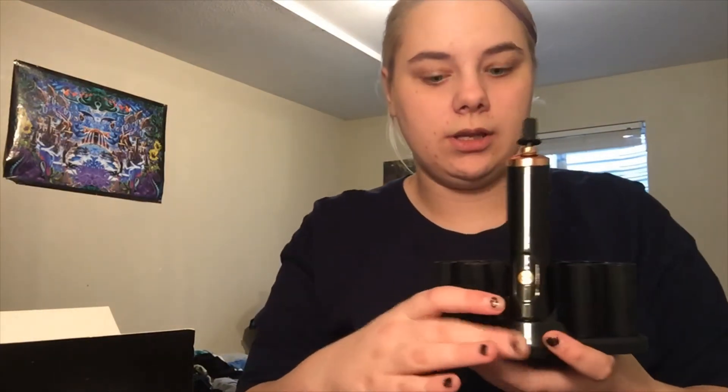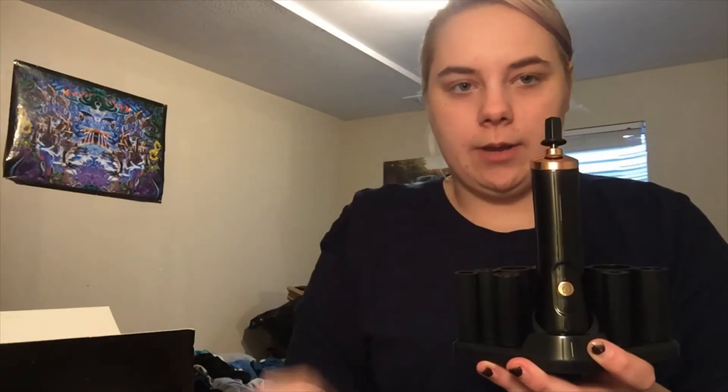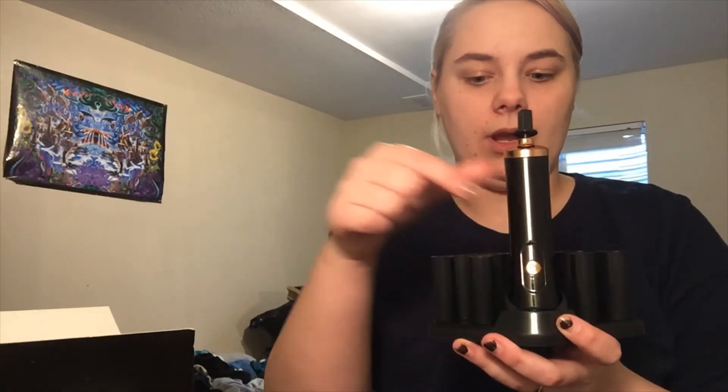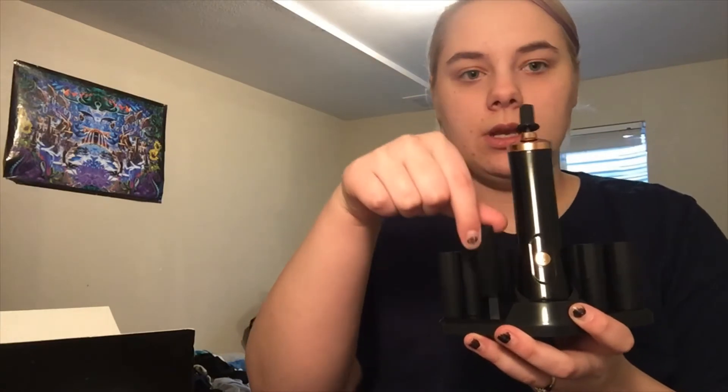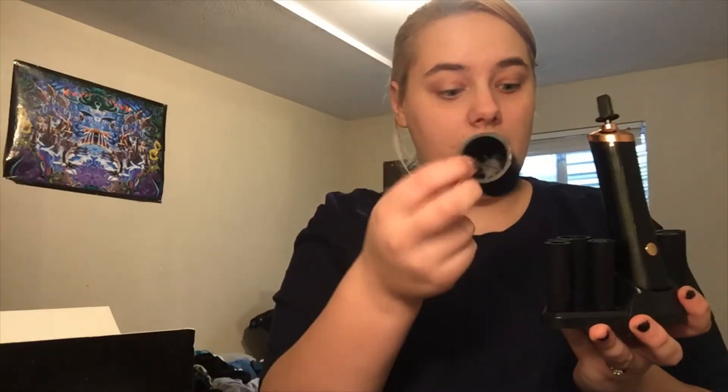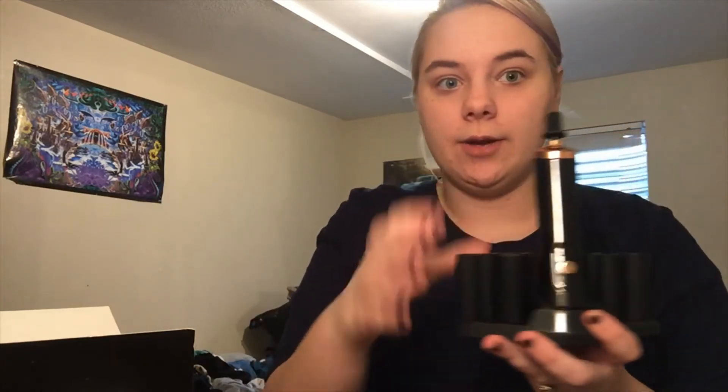Now that I got this all set up, this is what it looks like. You have all your little brush attachments. I did go ahead and put one of these on top. This just sits right there, and these are on little pegs. I have this big attachment that none of my brushes fit, so I'm just going to set this other attachment right in there. And that is that product.